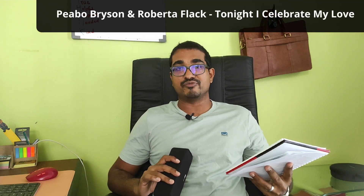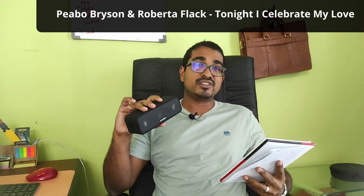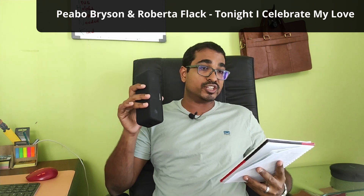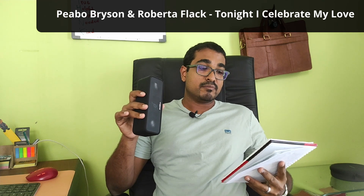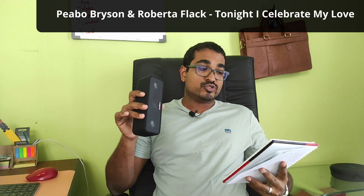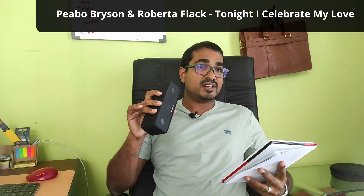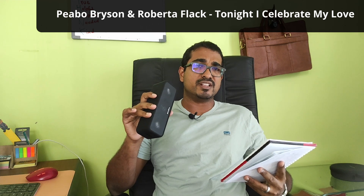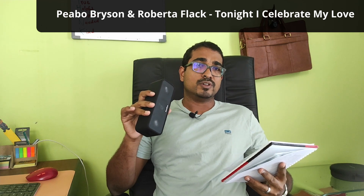The first song: Peabo Bryson and Roberta Flack — 'Tonight I Celebrate My Love.' The speaker was very good with the lows and the mids — well defined. Peabo's voice was quite nice. However, Roberta's voice was a little breathy and subdued, which tells me this speaker probably struggles somewhat with the mid-highs and highs.